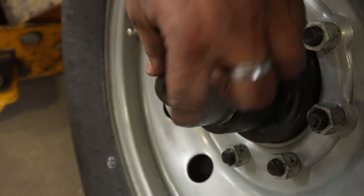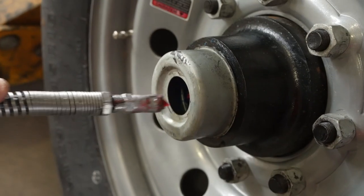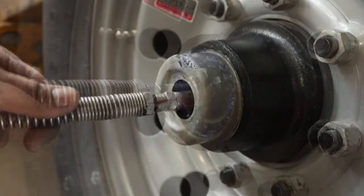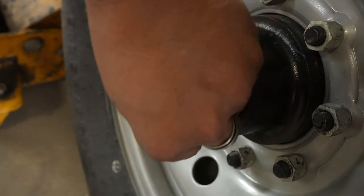If you have one of the newer grease axles with the easy lube or direct lube technology, this maintenance is actually a piece of cake. You simply pop out the center rubber plug, put the grease gun on the Zerk fitting and fill it with grease until the cavity is full. Replace the rubber plug and you're good to go.